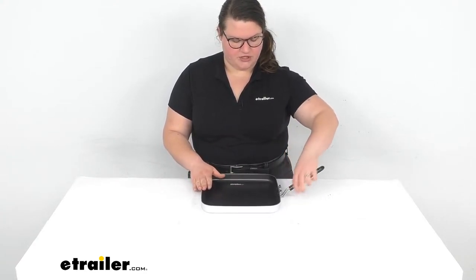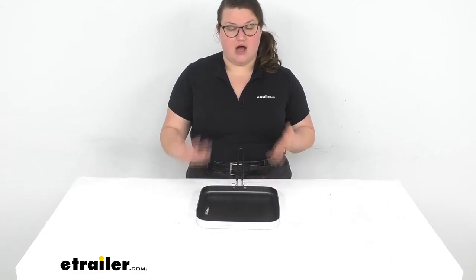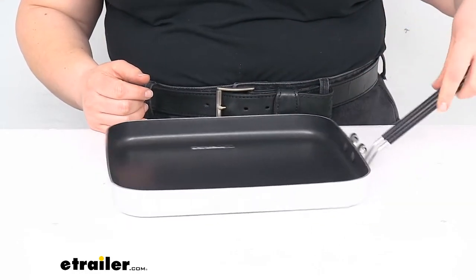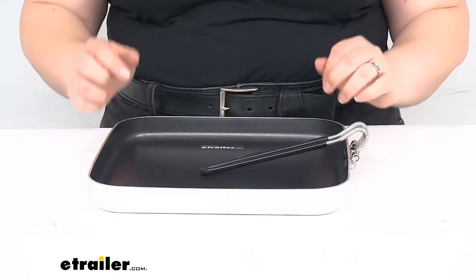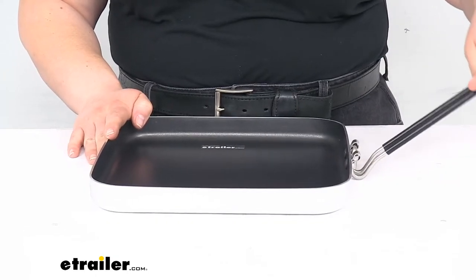Still lightweight but durable enough to take with you. The handle folds out pretty easily and should be a great addition to your camping cooking set. That handle is just one of those squeeze and flip type, so pretty easy to use. Easy to snap that out and once it's in place, it's pretty sturdy.